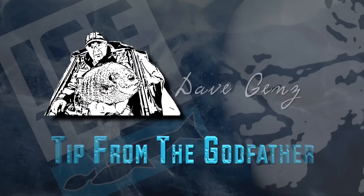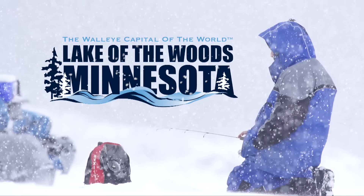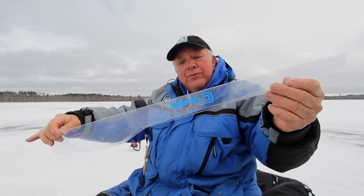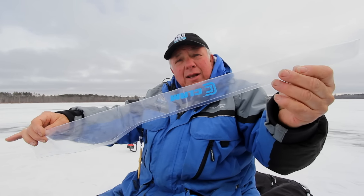This episode's Tip from a Godfather with Dave Gins has been brought to you by Lake of the Woods Tourism, the walleye capital of the world. This is the new Rod Slick from Clam. It's a clear plastic that we can see through, made out of the same plastic used for fish house windows for years, so it's proven to stand up in the cold.